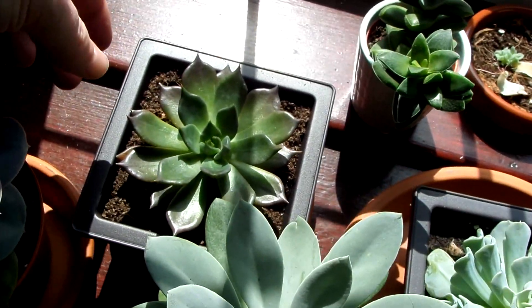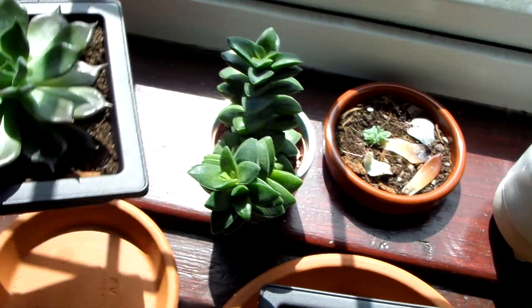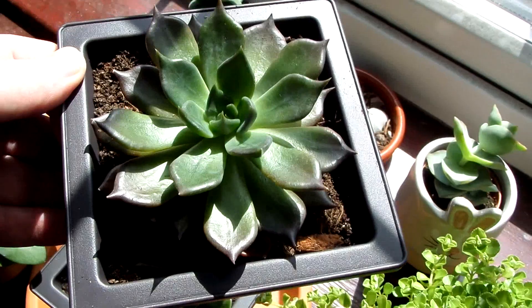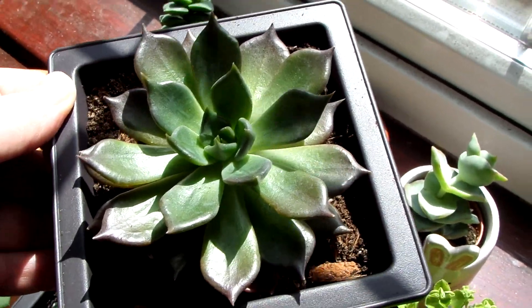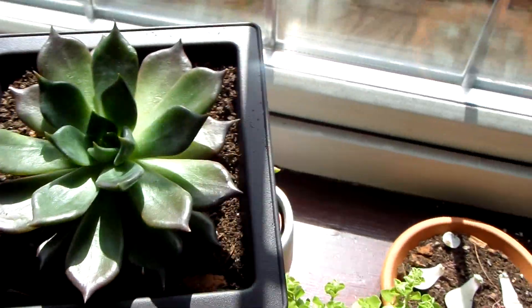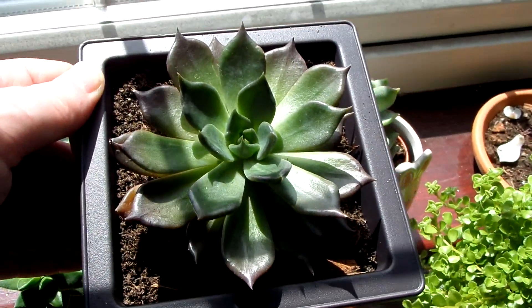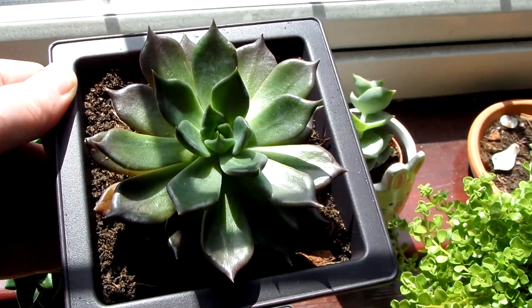This is the Black Prince that I took that leaf from. It's an unusual succulent in that the leaves go very very dark — almost black — if it gets enough sunlight. But this has actually gone less black since I've had it, and I think that's just due to lack of sun.